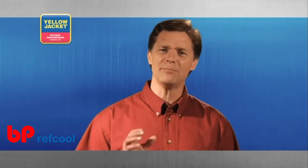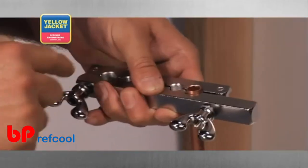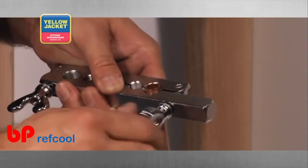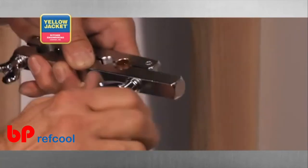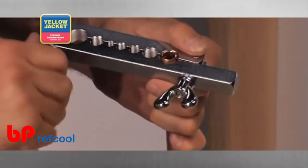One of the most common mistakes made with this type of tool is in tightening the butterfly nuts. Be sure to first completely tighten the nut that is located nearest the tube. Manually tighten it as much as you can. Now, tighten the other nut, and the bar should have a sufficient grip on the tubing.